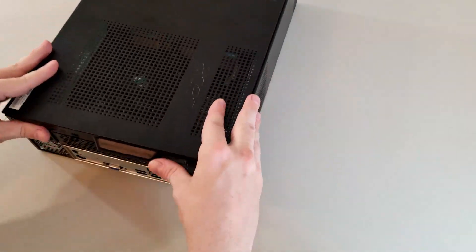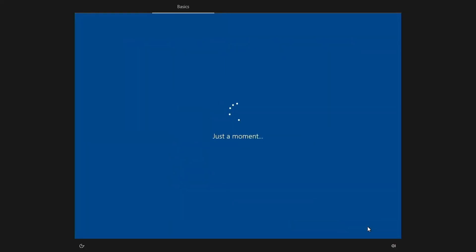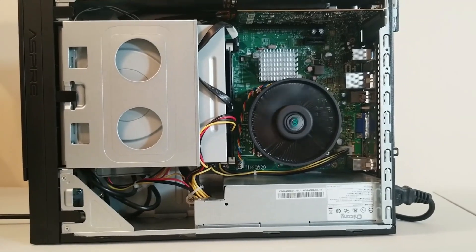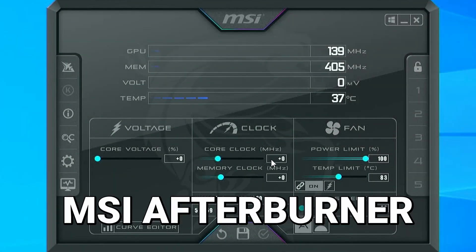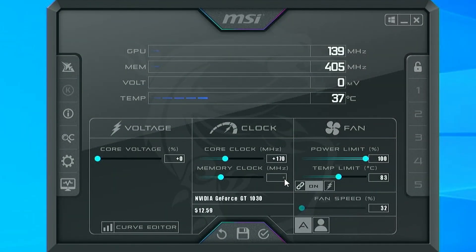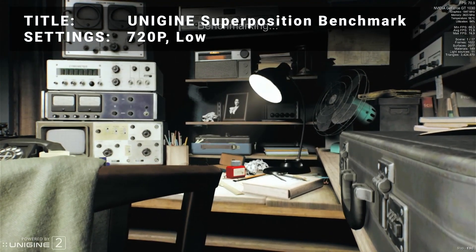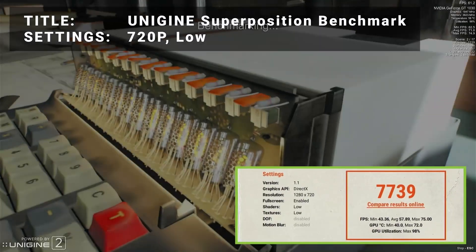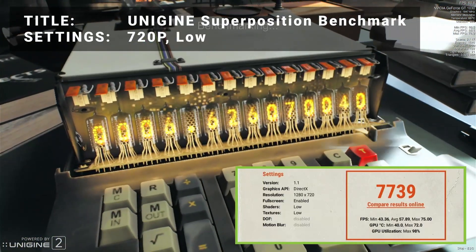Let's hook the machine back up and install a fresh copy of Windows 10 on it. After a couple hours of installing, upgrading, and adding video drivers, our new gaming machine is ready to rock. Let's apply a decent overclock to the video card to maximize our performance. Now let's run some benchmarks. Starting with Unigine's Superposition benchmark, which is my go-to when testing graphics stability, this machine achieved a score of 7739 at the 720p low preset. The GPU utilization was also quite good, so things are looking promising so far.